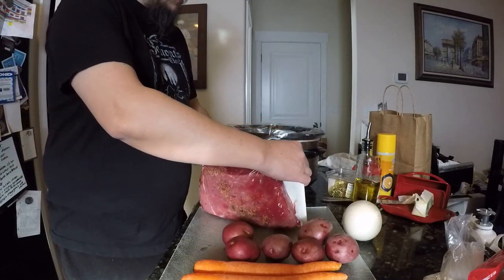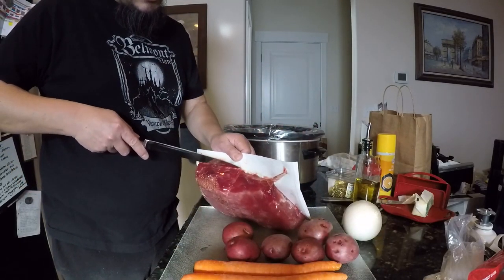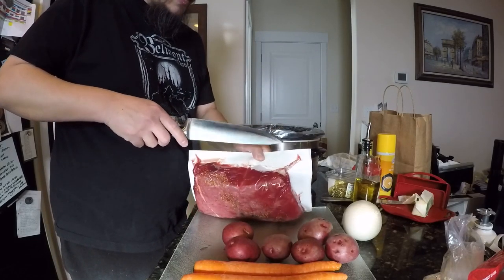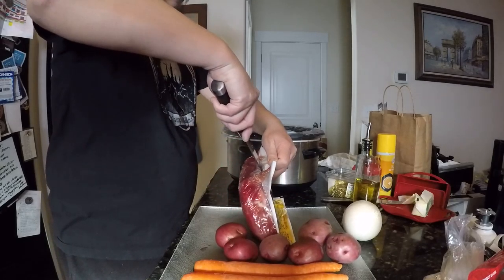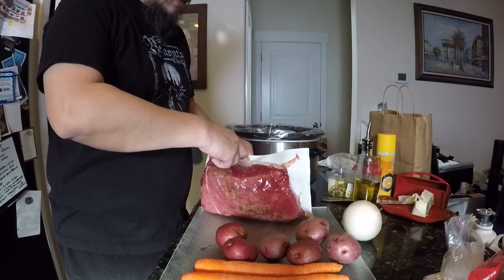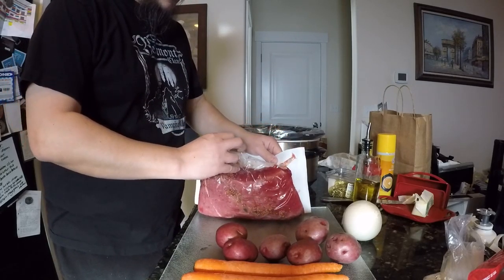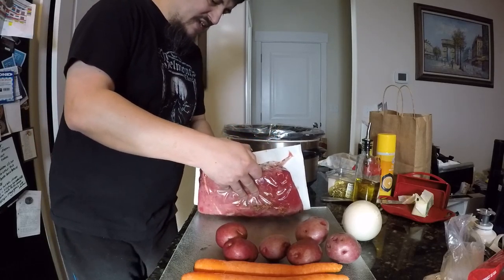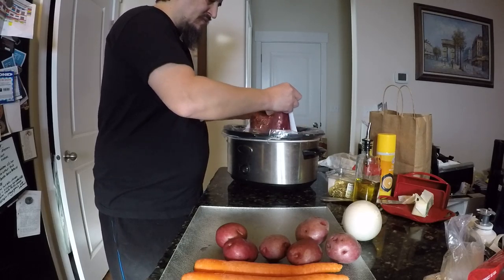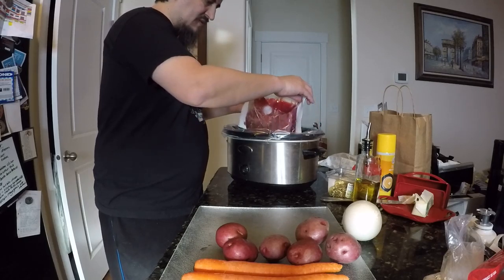First things first, you've got to get this puppy in there. I lined this with a Reynolds Wrap slow cooker liner. When you open one of these, you want to keep everything — any liquid, any gel, any spice. You want to get as much of that stuff in here as possible, because that's going to be all the stuff that makes this thing totally 100% delicious.